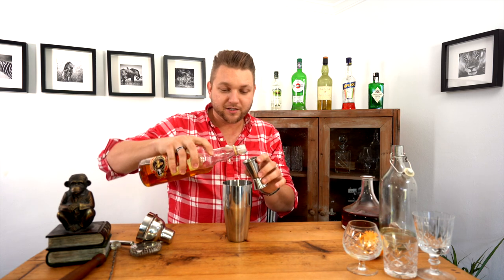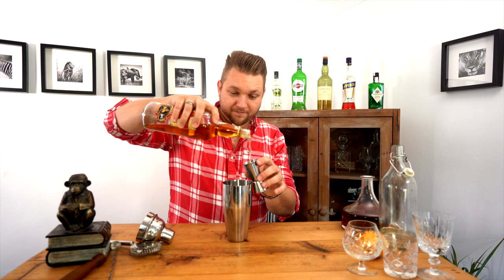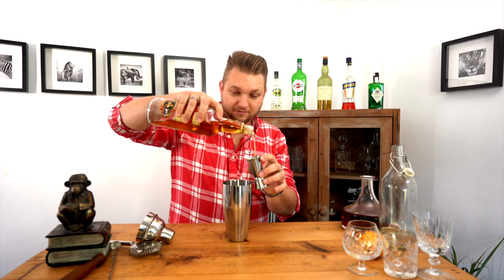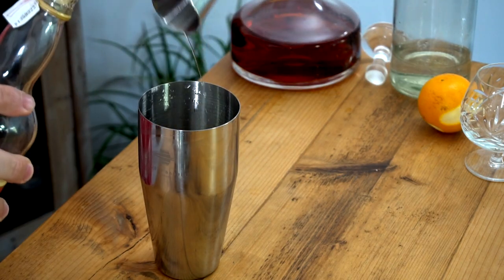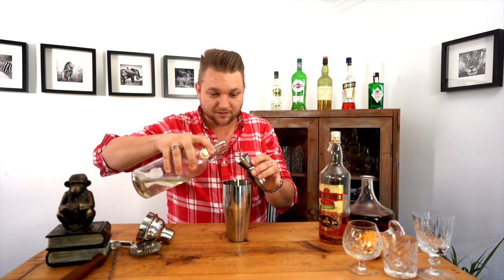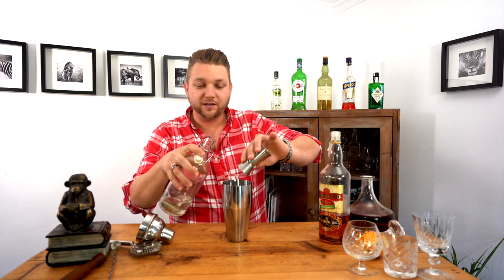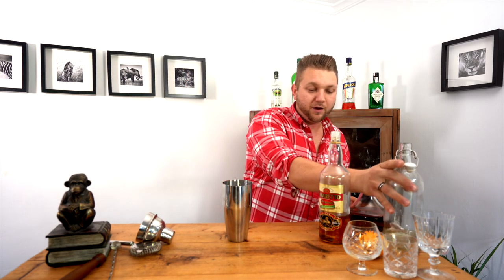Now we're going to take two ounces of amaretto — again, whatever you've got. Then we're going to take a little bit of simple syrup, just one ounce. Simple syrup is really easy to make, but we just need something to sweeten it, so even a little bit of sugar would work.